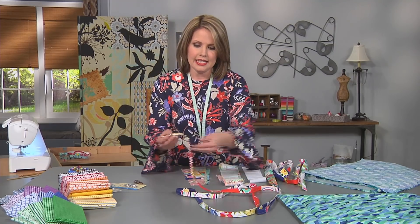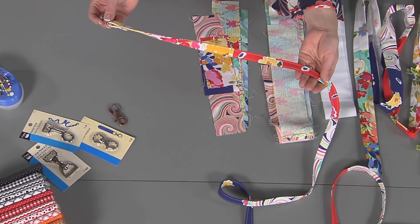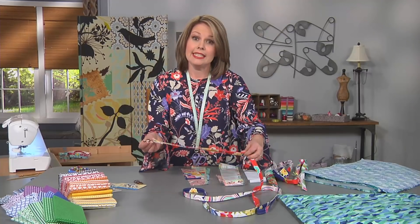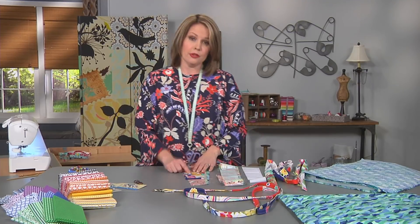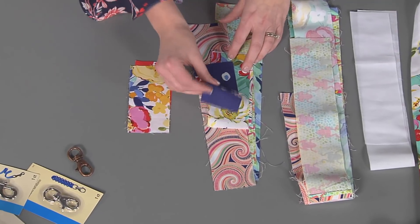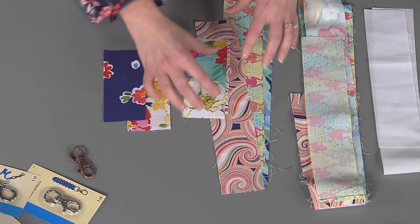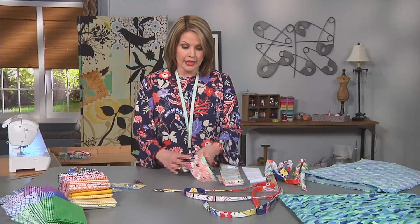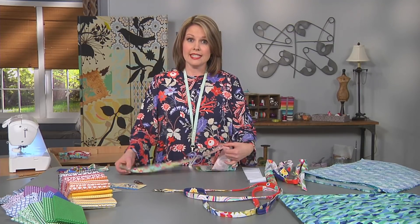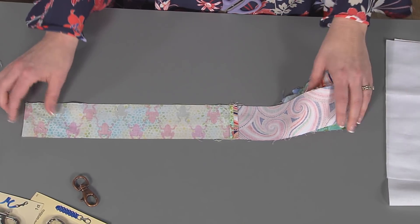This leash is 5/8 of an inch wide the way I made it here and it is six feet long. To start, I'm going to use two and a half inch strips and you can cut them any length that you want as long as they're all the same two and a half inches wide. Then you want to cut enough strips so that when you sew them together with a quarter inch seam allowance you have enough for a seven foot long strip, and of course this can be adjustable if you feel like you need a longer or shorter dog leash.